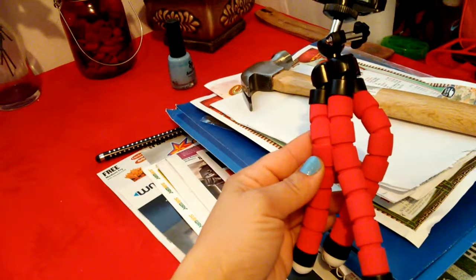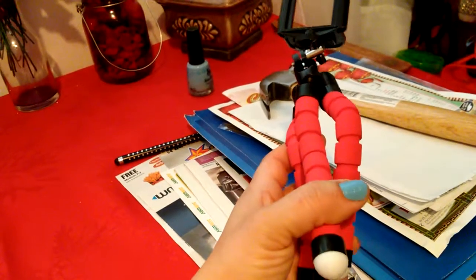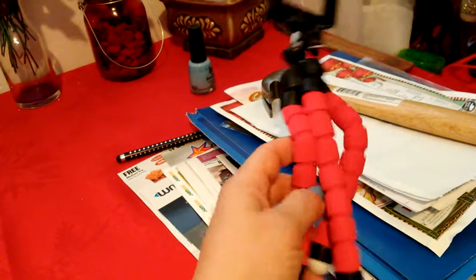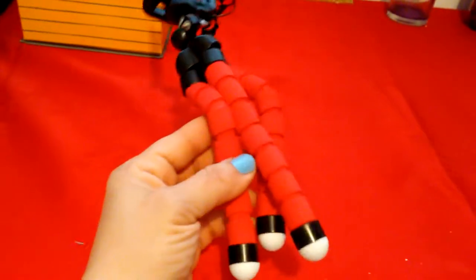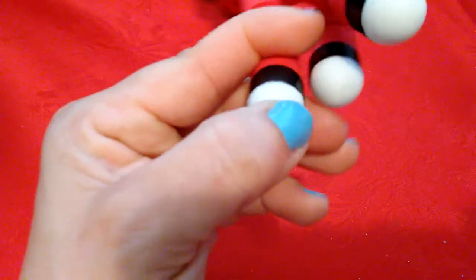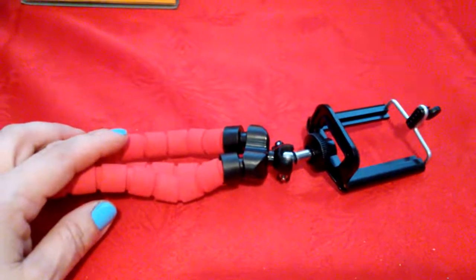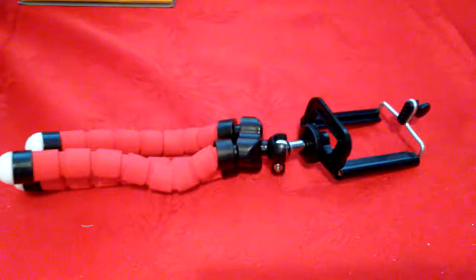Don't mind the mess guys — I just got my mail in and I was using the hammer to put up a coat rack. Anyway, yeah, you should try it out. The legs are made of some kind of silicone or rubber. I just started using it today.